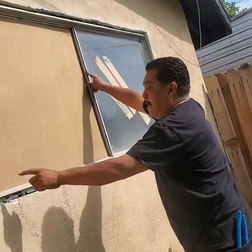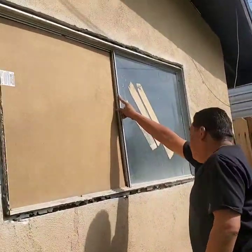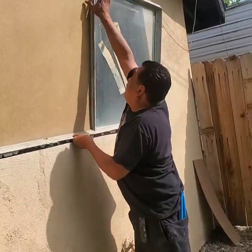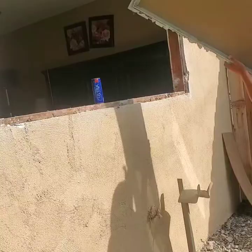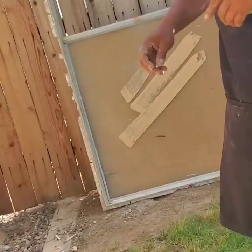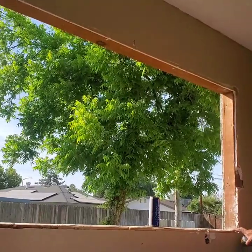Okay, the stucco nails are out of the flange, so this window is ready to come out. Now I'm going to go inside and measure my rough cut.